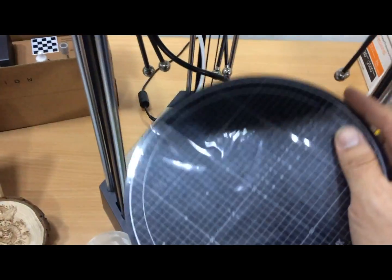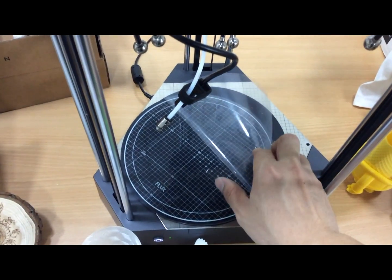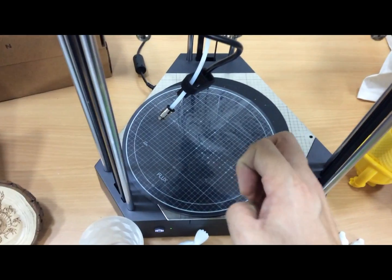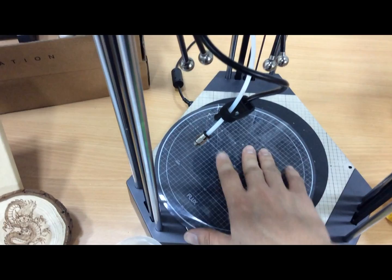One is for the printing surface and one is for the vinyl cutting part. If you use the vinyl cutting function, you have to use this magnetic plate because the top surface has a little bit of stickiness so it can hold still while you're cutting your sticker.